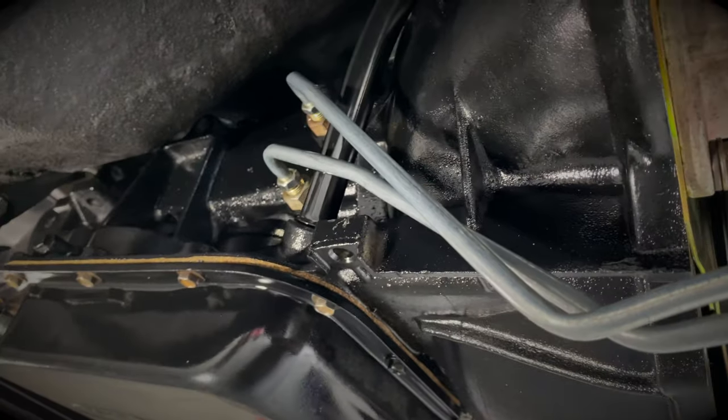Now that we have the linkage sorted on the transmission, I'm going to go ahead and bolt in the gear selector. But before I do that, I want to go ahead and install all the sound deadening material so I can go ahead and install that gear shifter permanently.